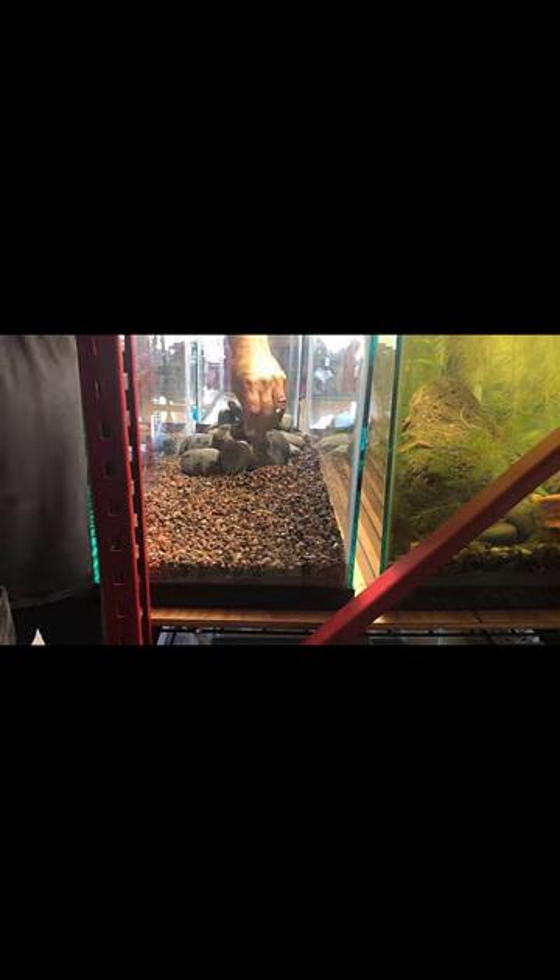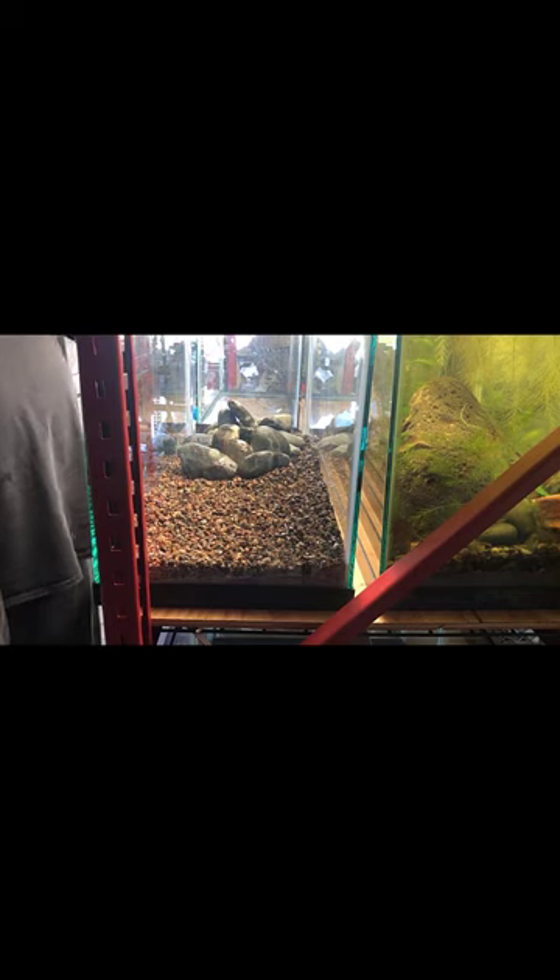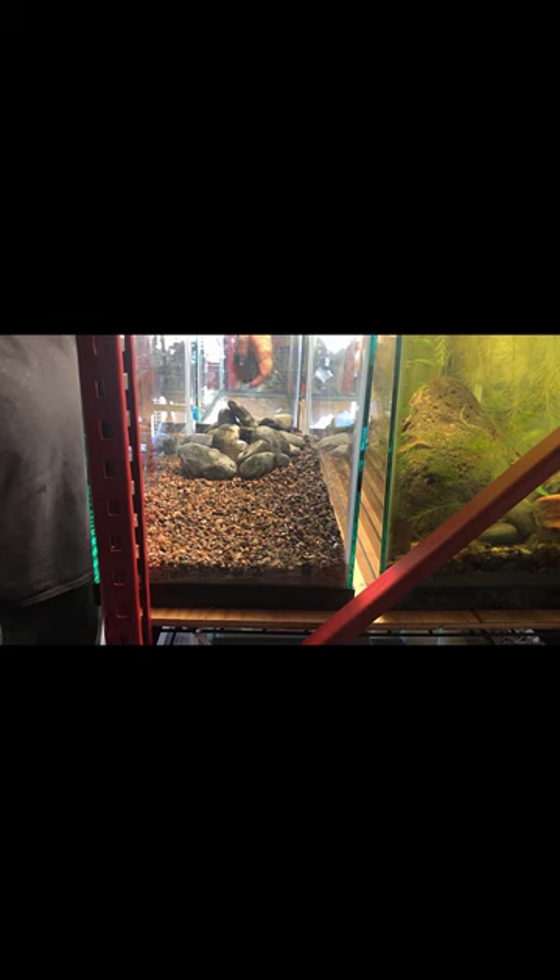Eventually I'm going to do a tank like this — just rocks. I saw it watching a Keeping Fish Simple video with Nick, where he was raising reticulated hillstream loaches. Those are something I want to get. Apparently they like spawning in rock piles — they're river fish, so probably fairly swift-water fish. The fry, I think they lay their eggs down in the rocks, and the fry will be safe down in the rocks. I think they're probably one of the fish that does not eat their fry.